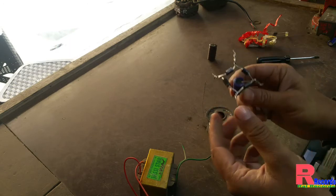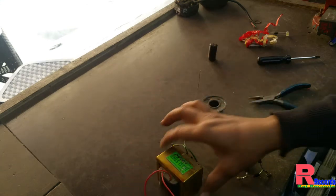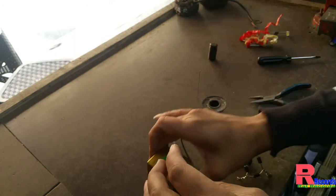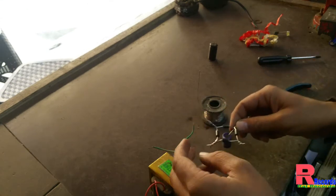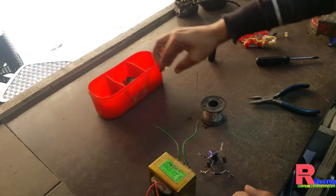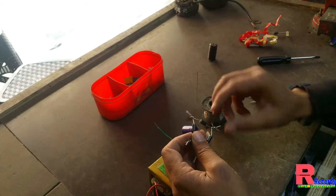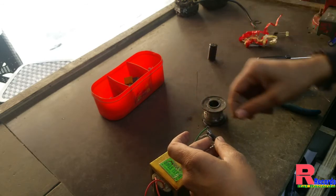Now we connect this to our transformer. The transformer has 4 wires — 2 wires are red and another 2 wires are green (or black, yellow, any color). The red wires are the input. We clean the wire and join the transformer wires to the bridge — negative, positive, negative, positive, negative, positive.